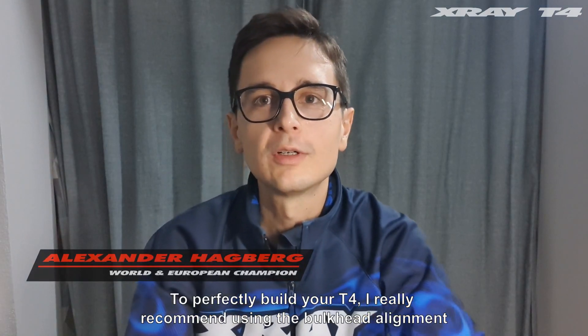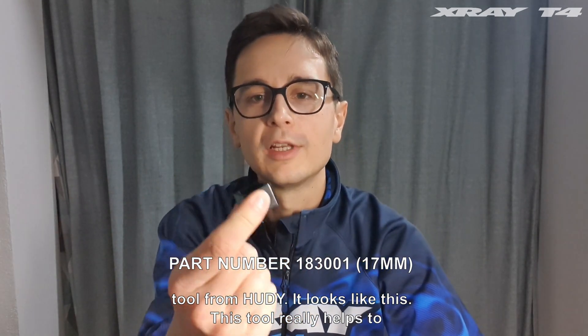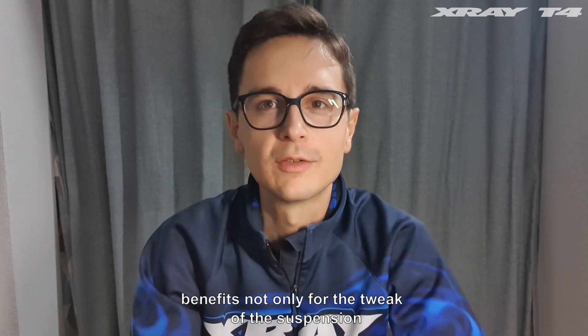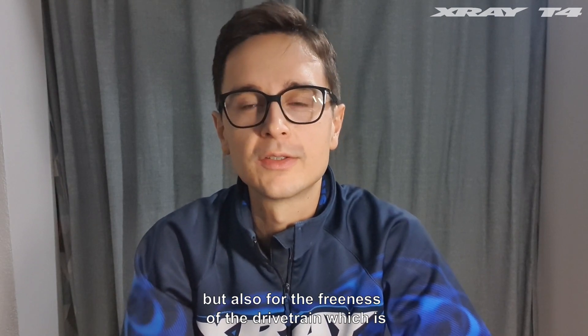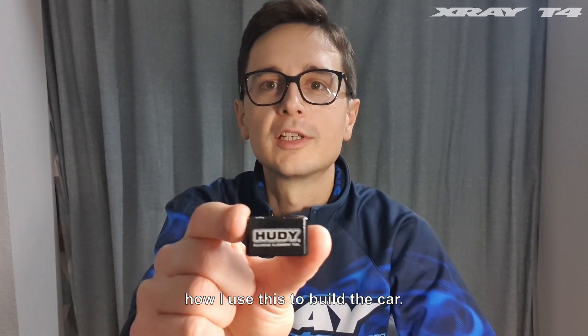To perfectly build your T4, I really recommend using the bulkhead alignment tool from Hoody. It looks like this. This tool really helps to keep your bulkheads completely straight, which has several benefits — not only for the tweak of the suspension, but also for the freeness of the drivetrain, which is extra important in stock classes. So now I will show you how I use this to build a car.